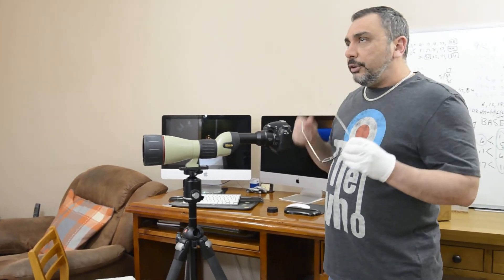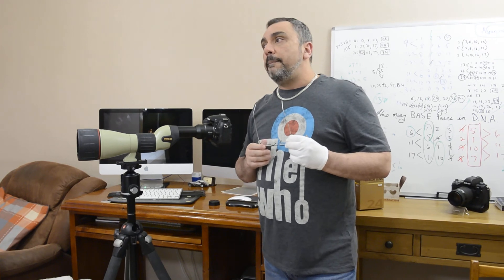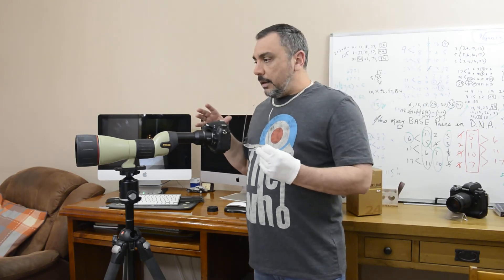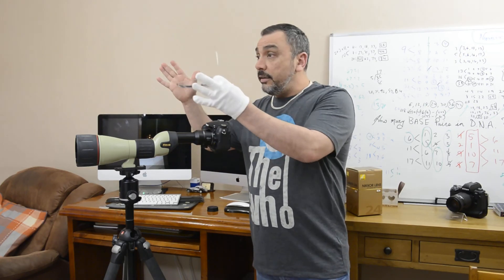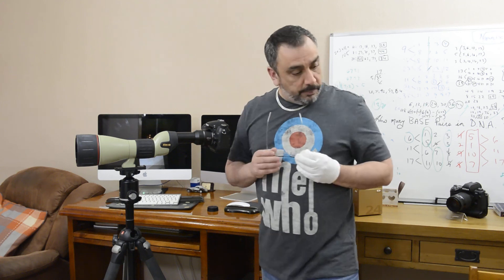The aperture setting with this attachment and camera is f/13. The magnification you'll get is approximately 50mm — I believe it's around 35mm equivalent angle — on a full frame camera. It depends on what camera you attach: a full frame gives you a wider angle, while a DX crop-sensor camera gives you a narrower angle.